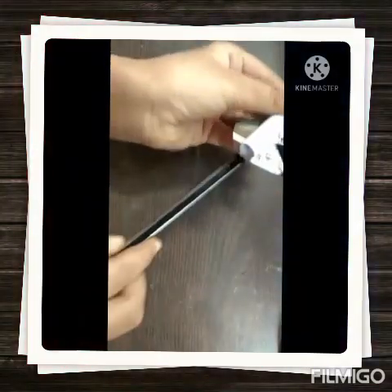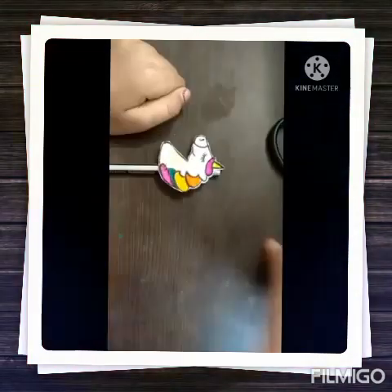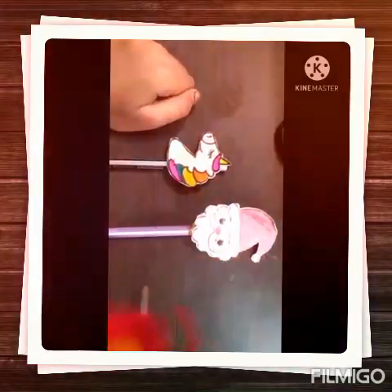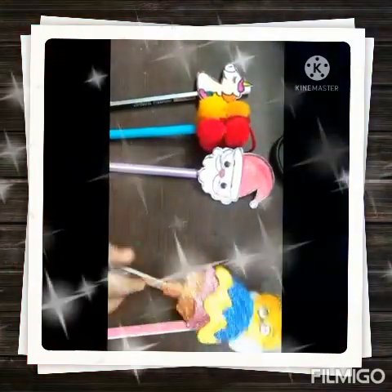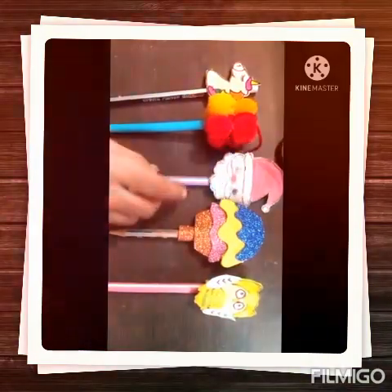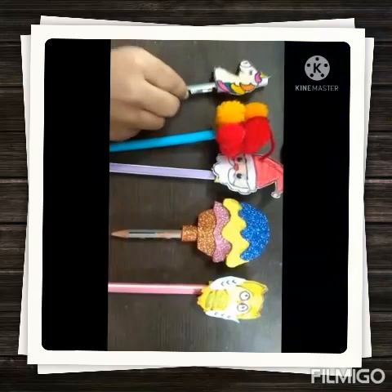Now I will put this pencil here and our unicorn pencil topper is ready. Likewise I have made more pencil toppers. This is Owl pencil topper, this is Cupcake pencil topper, this is Santa Claus pencil topper, this is Pom Pom, and this is a Pencil topper, and this is unicorn.